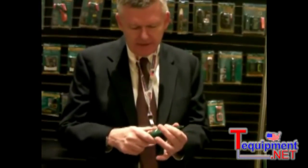Also note that the tips are replaceable. You have a plug-in replacement tip.